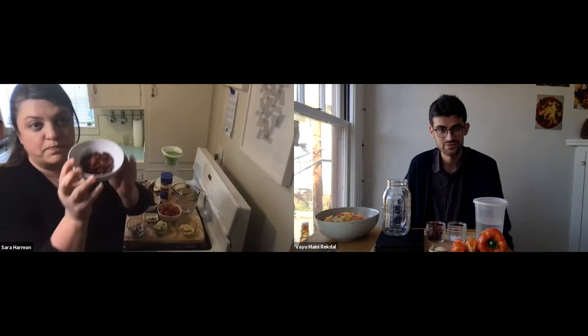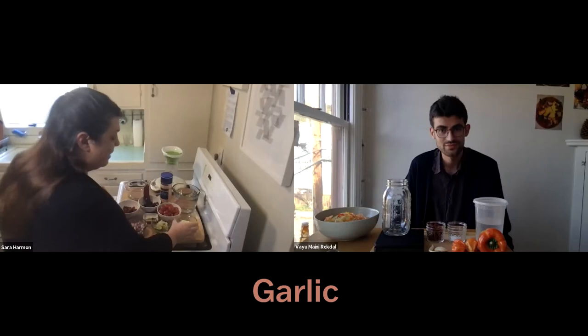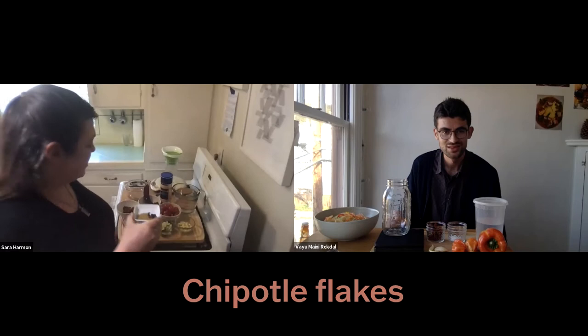Sarah doesn't like spicy as much, so she's making what she calls a 'knot sauce' — not very hot, but really flavorful, almost like a flavor bomb. She has shallots, sundried tomatoes, sliced cherry tomatoes, mild dried guajillo peppers, a lot of garlic, and she's experimenting with lime. She's also adding a little cumin and just a tiny bit of chipotle flakes for a slight bite.